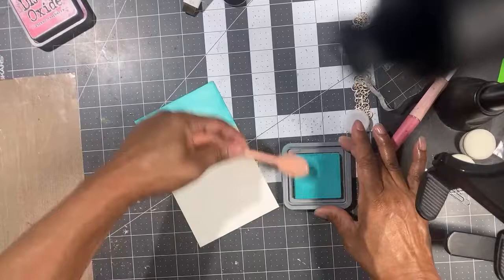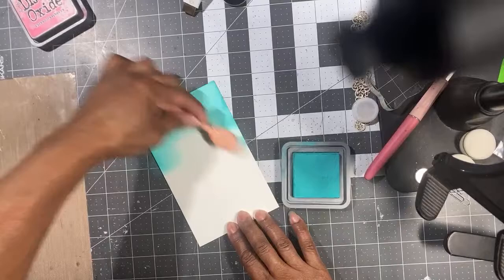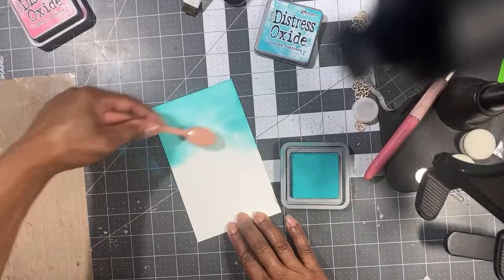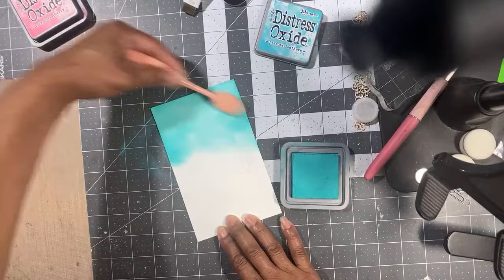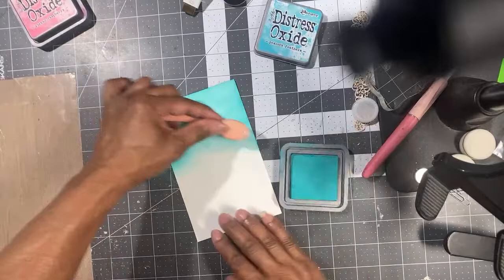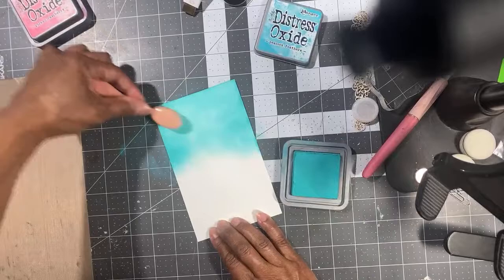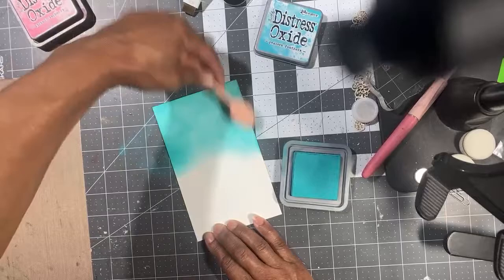I really love how you can create gorgeous backgrounds with distress inks, and I love the different colors they have. I'm going to do half Peacock Feathers and half Picked Raspberry. You can make a really nice card by simply creating your own background. I'm scrap lifting from the amazing Jessica Fasher — she's also on the design team.